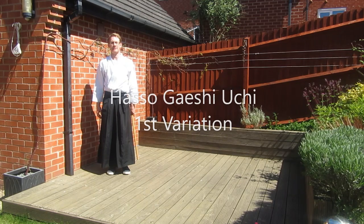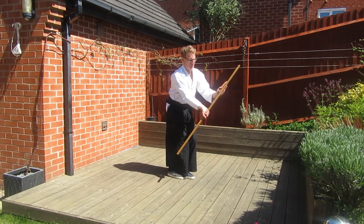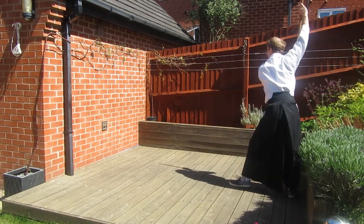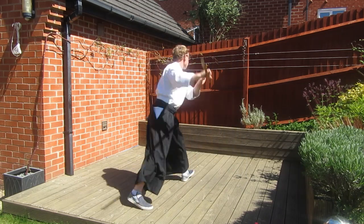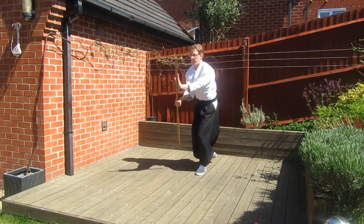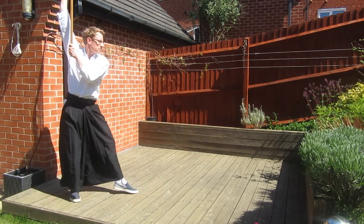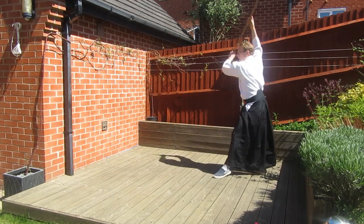Now we're going to use Haseo Geishi Uchi and combine it with the footwork from the Hapogiri. Make standard Haseo Geishi Uchi as you would when practicing Siburi, then we put in the 180 degree turn we use from the Hapogiri, followed by the quarter turn to finish the Siburi. This is a way of mixing the two moves together, practicing the footwork and also practicing your Siburi. The turns and compass points are in the same order as the regular Hapogiri.